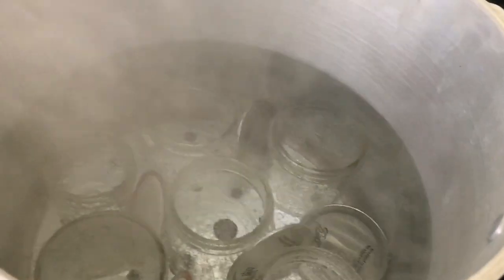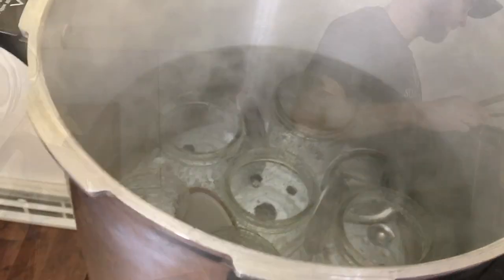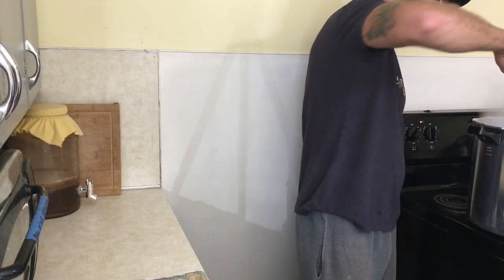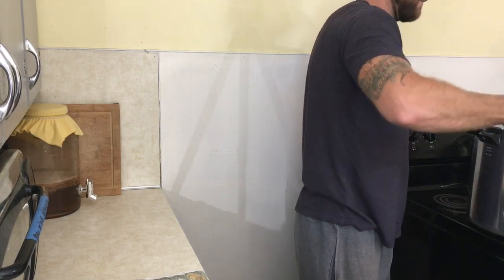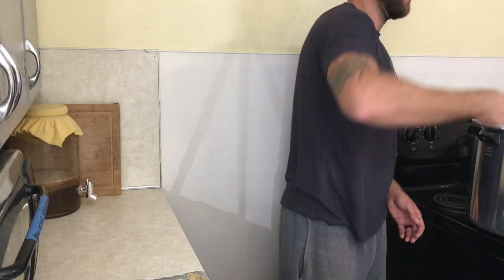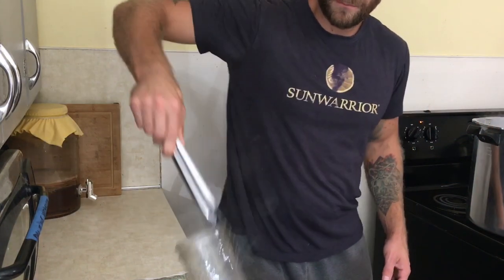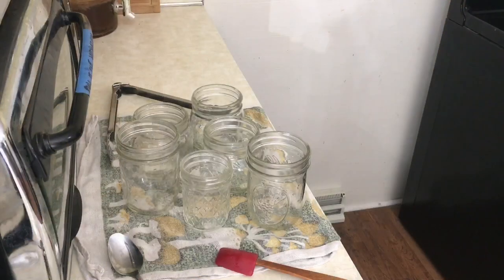Our water bath canner is about ready, so it is time to pour this jelly into the jars. We're gonna pull our cans out of the hot water using tongs, being very careful. They need to be hot as you pour the jelly into them. All right, it's the moment of truth — time to pour this jelly.